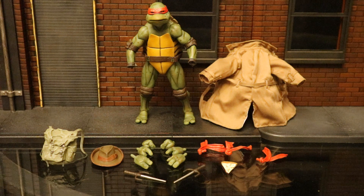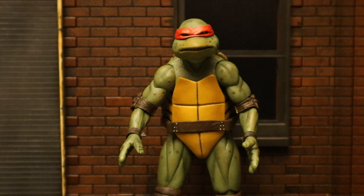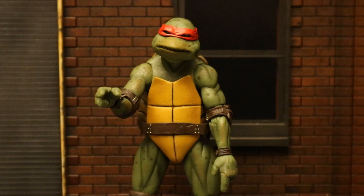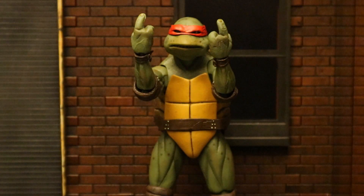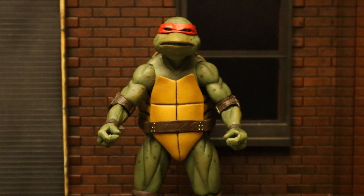Now let's check out Raphael and all of his accessories, starting with his hands. His first pair are open, flattened, relaxed hands — and one thing to point out, these turtles only have three fingers, so you can use his hands to give each other a high five. His second pair has a pointing finger — and I hate to say it, it kind of looks like the turtle is holding up a middle finger. His final pair are semi-open gripping hands, which will be my default of choice; they can hold his sai and double up as fists.